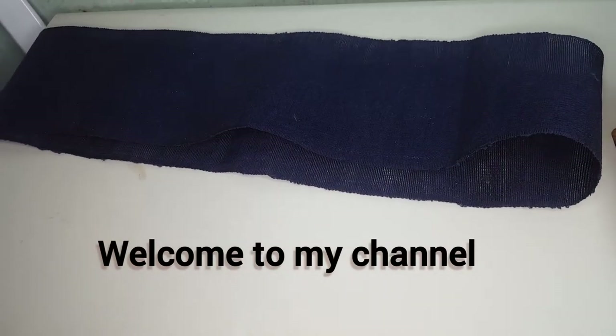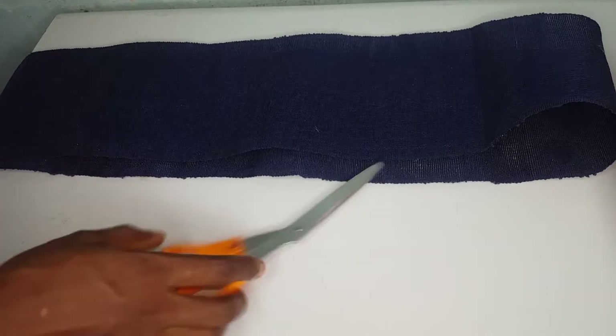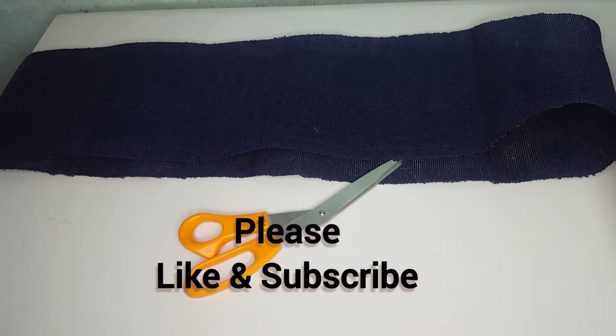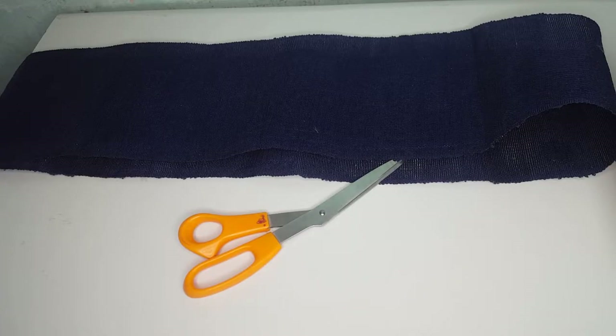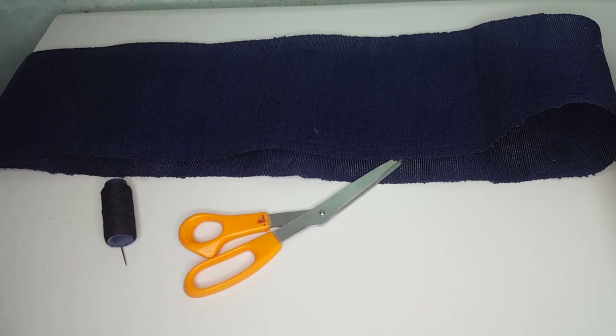Hi guys, welcome to my channel. My name is Rosario and this is Sophia. Please like and subscribe to my channel. Today we are going to be making this trendy Instagram ghillie. I will be making it in an auto ghillie. For this tutorial we need about six lines of ashokie, a needle and thread, and scissors.